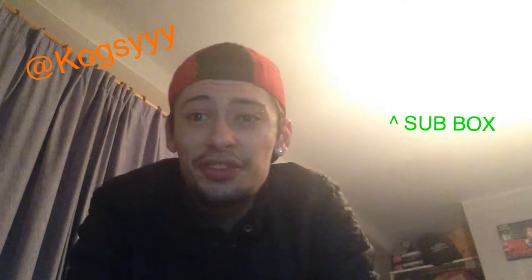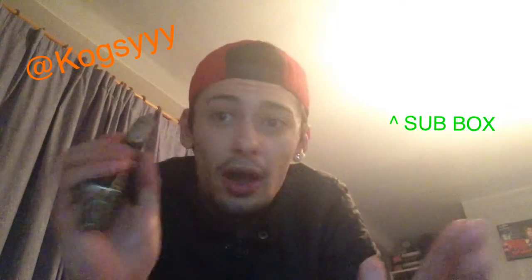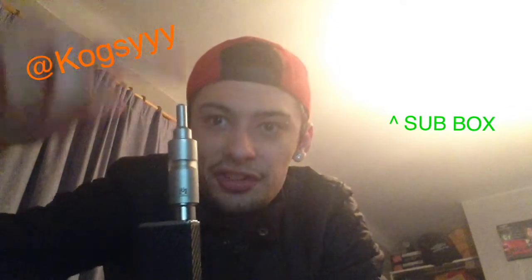But thank you for watching, guys. Really good to have my iPad back. Good quality videos and I've got my little editing software, which is great. I will be seeing you soon in a few more videos now that I've got this back. And as always, guys — vape on. Hashtag.